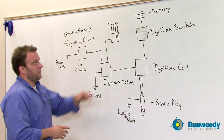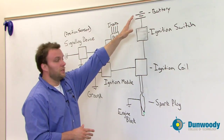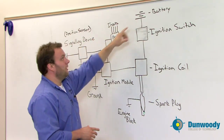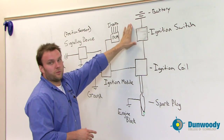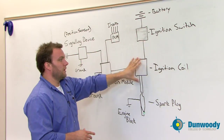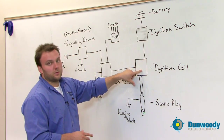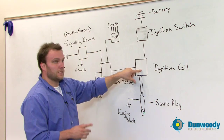The first thing that has to happen is we have to have battery voltage produced at the battery — without that, nothing else can work. The battery is going to route voltage through the ignition switch to what's called an ignition coil. This is where the voltage would split between the primary and the secondary side.